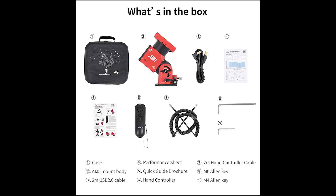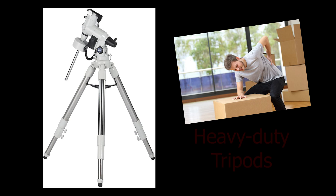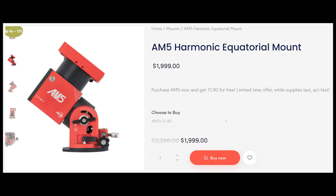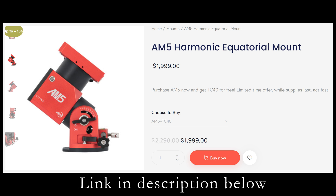Included in your purchase of the AM5 mount is a carry case roughly a foot in length and width, which means from the get-go you are ready to travel and transport your new mount. Take that, heavy duty tripods! Speaking of tripods, normally you would have to pay extra money for one, but right now ZWO and its suppliers are running a special promotion, which means you get that ultra lightweight carbon fiber tripod included for free.